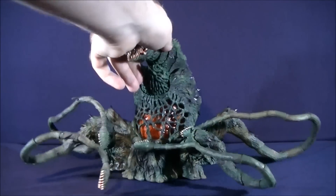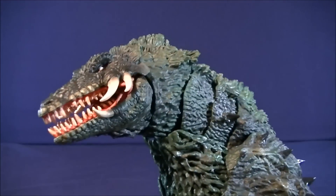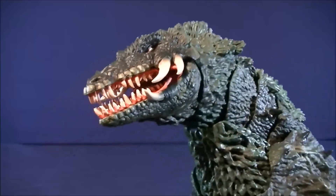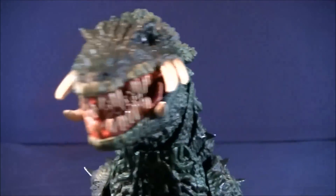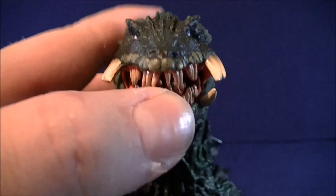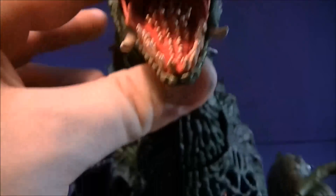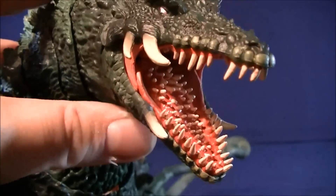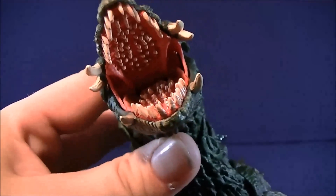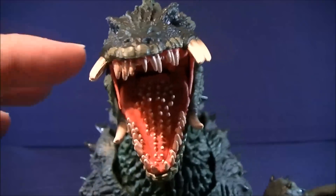Bringing it in for a closer look, just so you guys can see all the nice details. Overall, I really love the head sculpt on Biollante. It has this very nice crocodilian look to it. Really love the pupils and eyes with the white paint job — really piercing. Especially with the mouth here, all these teeth are individually sculpted. More of a bone color with a tan, ivory kind of look to it. You can see the roof of her mouth too — looks really menacing and very accurate to how she looks in the film.